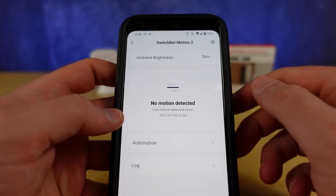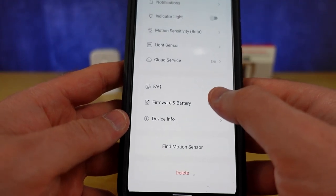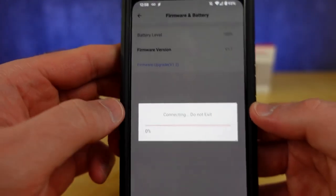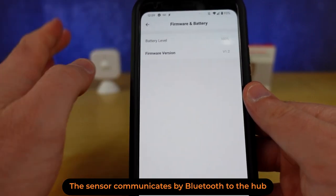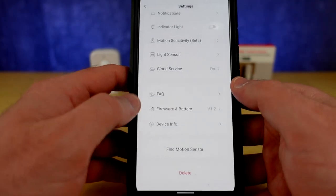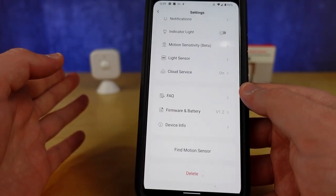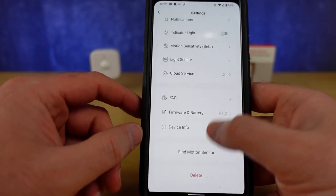In the settings the first thing you'll want to do is get the device updated. This is again where it's really important that the sensor is close to your hub. Hit that firmware update and don't touch anything right now. I'm updated. You can also see the battery level sitting there. You can get some other device information, and there's a little locator here — it just flashes and that would basically let you know which sensor is which if you had multiple in the same room.